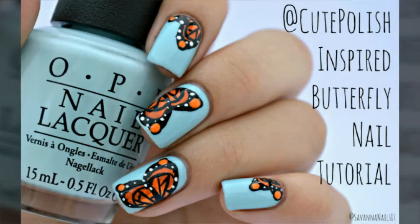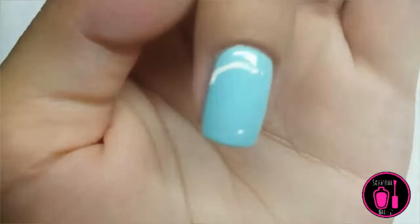To start off, we're going to make dots where we want the wings to end, and then we're going to draw the outline of the butterfly wing.